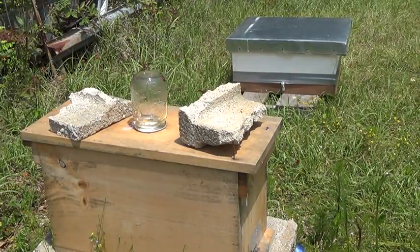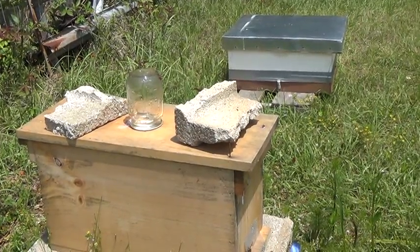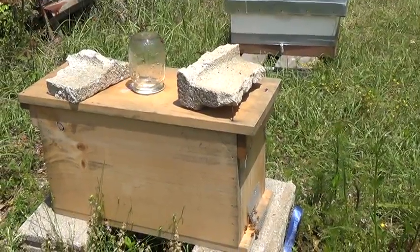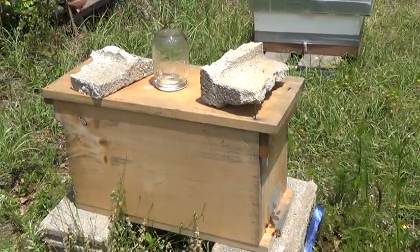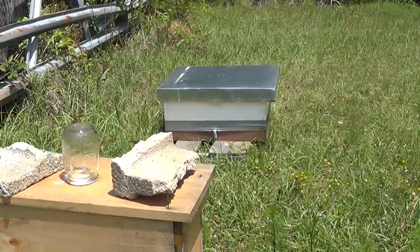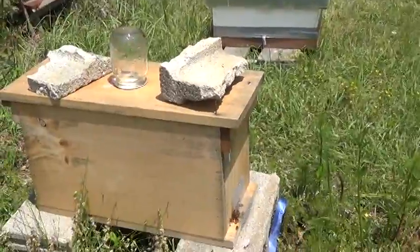This is a swarm that JC and I caught on April 17th, and it turns out this queen is just laying drones. So I'm gonna get her out of here and dispose of her, and then I'm gonna combine these bees with that hive. That was a swarm I got last Friday, about a week ago. Anyway, we're gonna combine these two after I get this queen out.